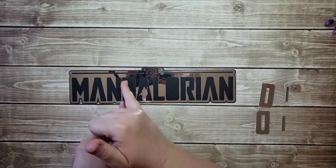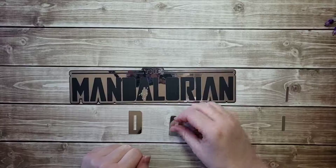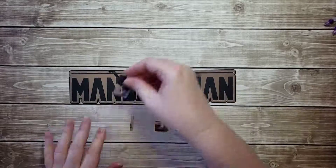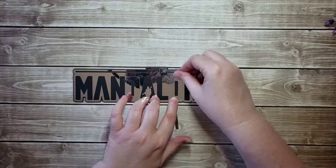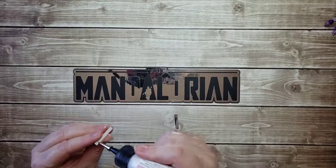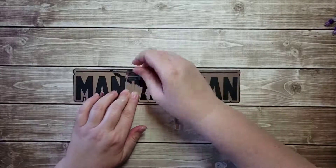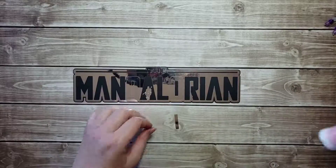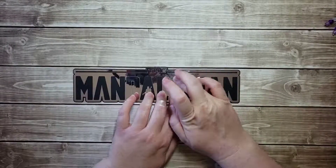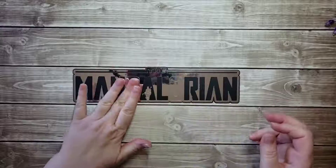Now we need the center pieces for the D and the O. In your kit, you're going to actually receive the letter D and the letter O, and that's just to help in placement. You can certainly just eyeball it and put it right in the center, but I like to have this as a guide. If you set the D and the O in place with no glue, and then you're just going to put some glue right on the back of the middle part and slip it right in there. Press it down good. Now this one I'm going to do right on the cardstock — pick this up, set it right inside. Now I know it's in exactly the right place that I need.